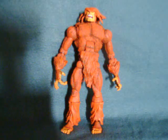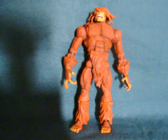Hey everybody, Watch This Review here with a look at Sasquatch from Marvel Legends Wave 12, the Apocalypse Wave. Before going any further, I should address the question: who is Sasquatch and why should you care about him?